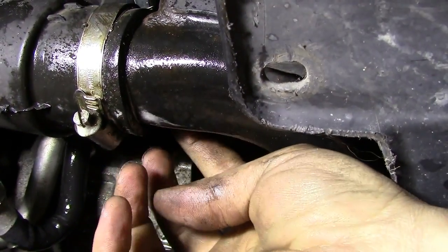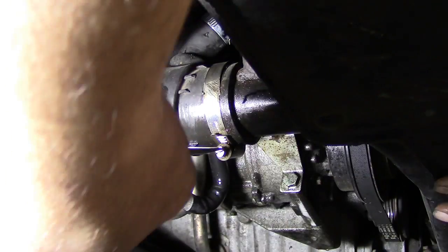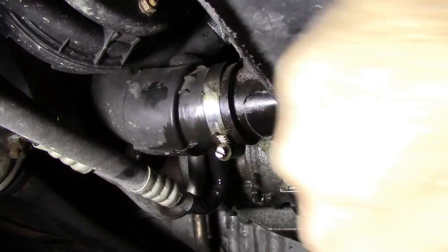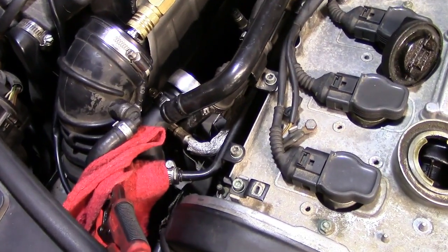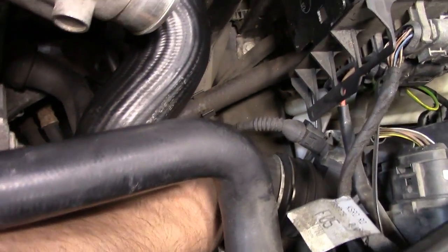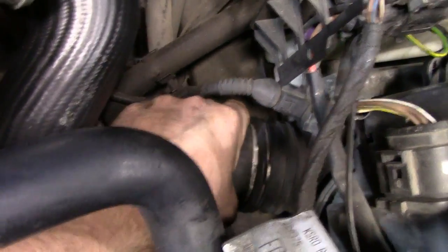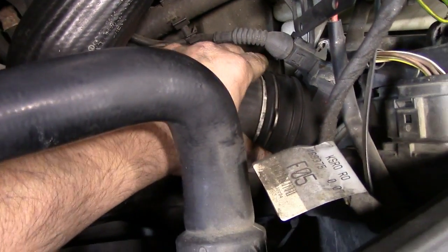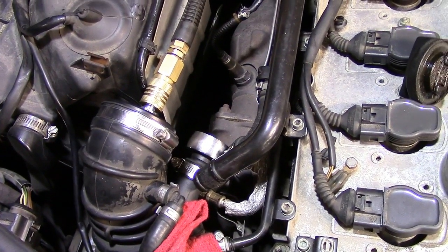The boost leak is on the other side of this fitting. That was easy — the clamp was just loose and the hose is in good shape. Back up top, I don't really hear anything else, but another tip: grab hold of the hoses that are part of your boosting system and wiggle them around — especially the one that comes out of your intercooler — because sometimes you get leaks there that you won't hear until you wiggle the hose.